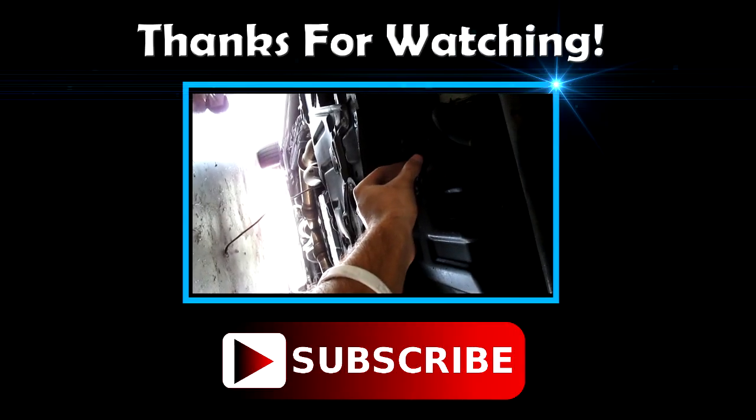Hit the thumbs up if you liked it, subscribe if you want to see more, and I'll see you guys in the next one.